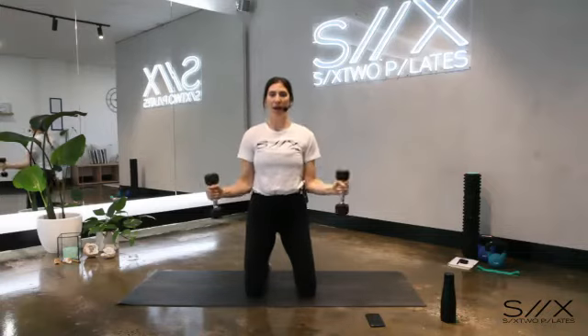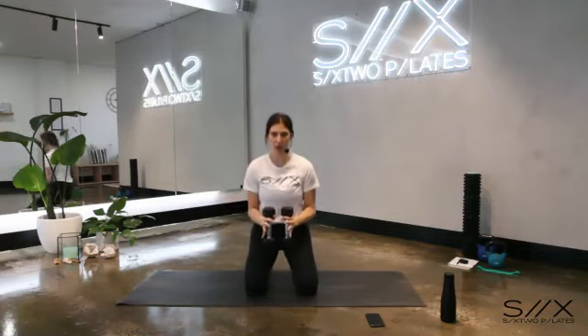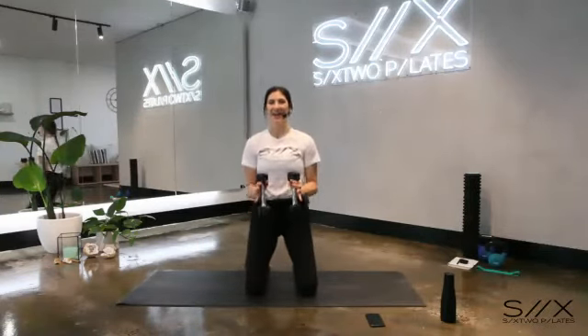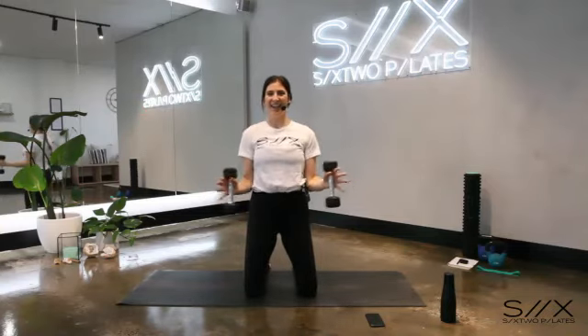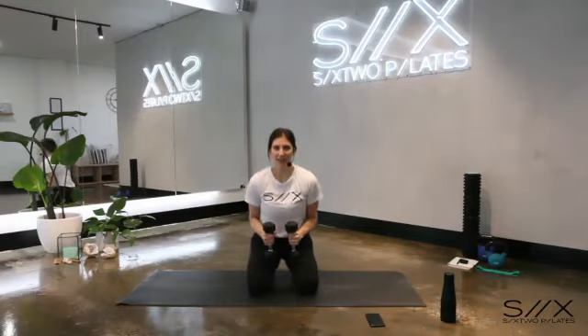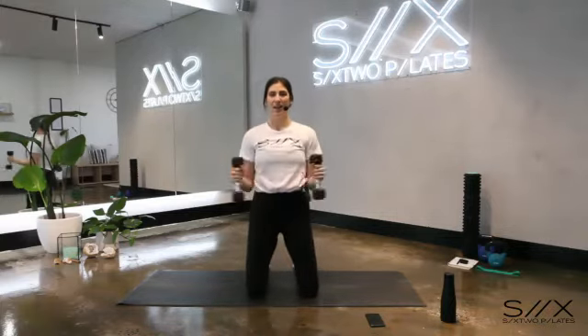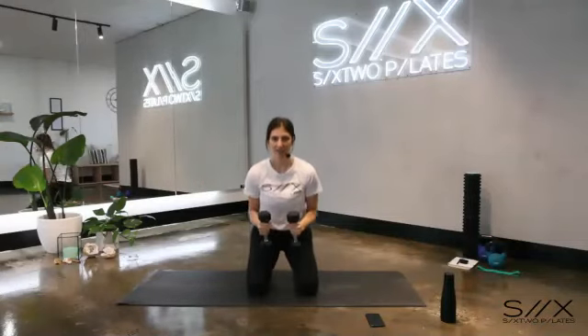When our hands come in, we close, we lift, we open, we bring our elbows back, close, lower, lift and open. In, down, up and out. In and down, up and out. The key here is to not sit all the way down onto your heels — you just want to tap your heels with your bottom. We have another six of these, then we're going to hold our arms out to the side. Watch the shoulders — try not to let them come up into the ears.